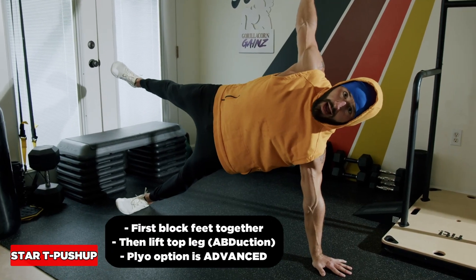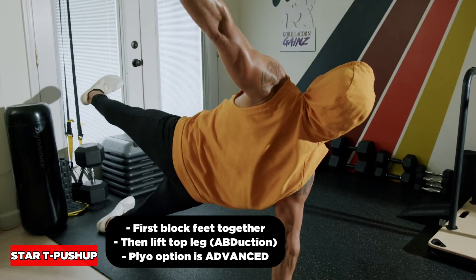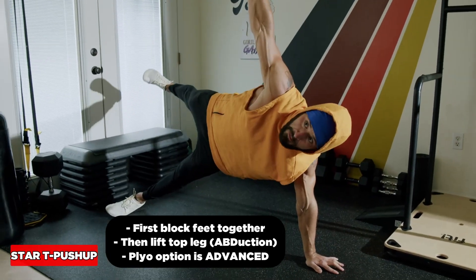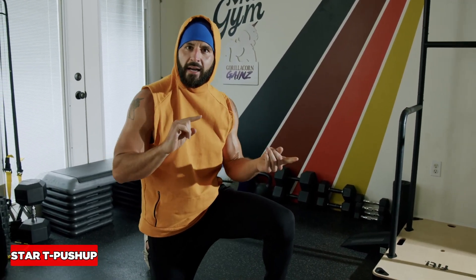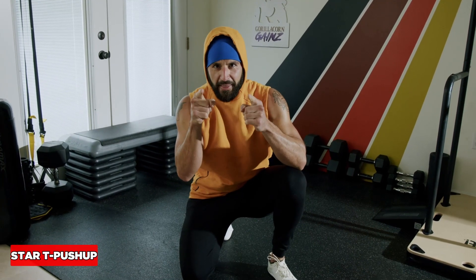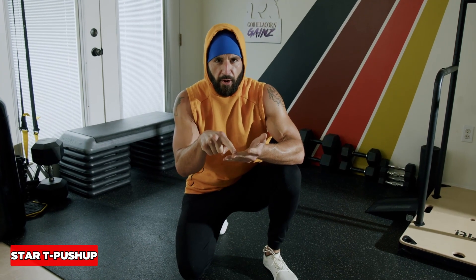Break it down one step at a time if you really want to make this hard. Fight for it — it's a super hard exercise. Do the best you can. Be careful, you might fall back, so maybe do it on a padded mat. Start by breaking it down: roll over, lift the leg, reset. The plyo comes down the road. But anything's possible with enough consistency, determination, and craziness.